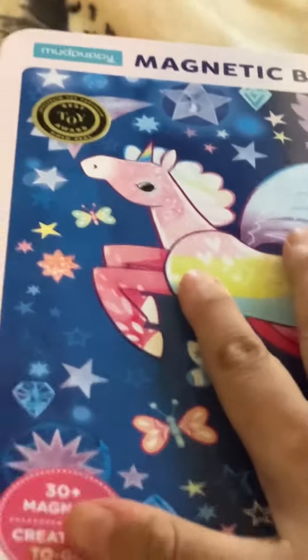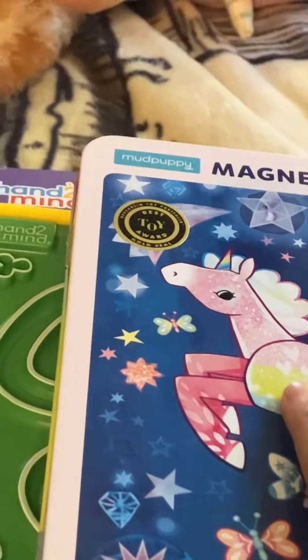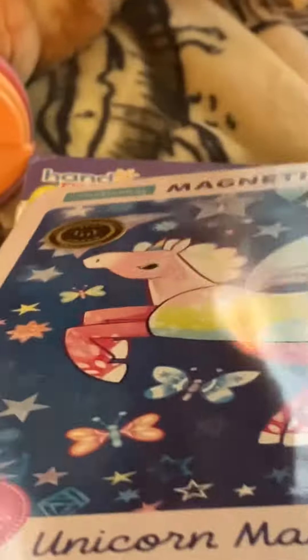This fidget toy is more for my hands and to keep my mind busy. And the magnet unicorn puzzle is more for what's left of my eyesight — I can mix and match unicorns. It's a puzzle and a magnet game, and it's got a nice weight to it. Not super heavy, but not so light that I won't know it's there.